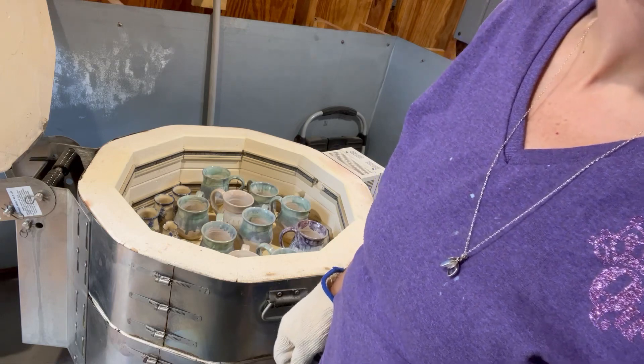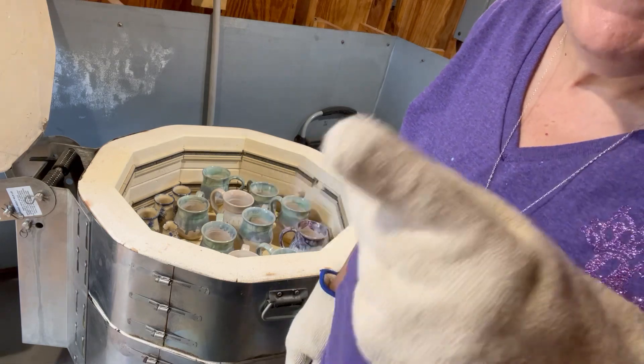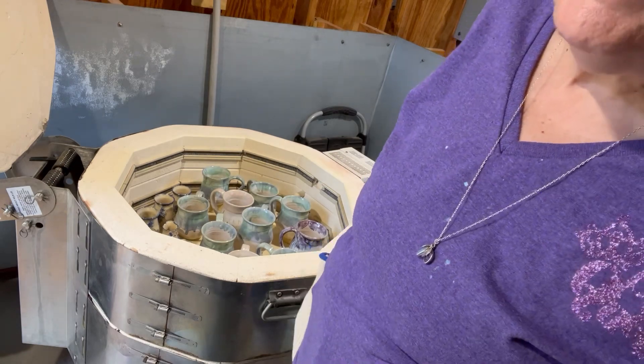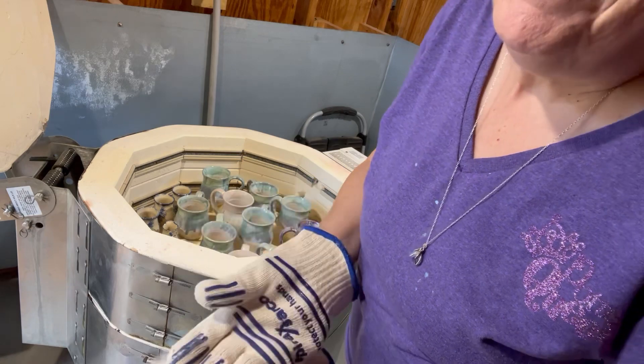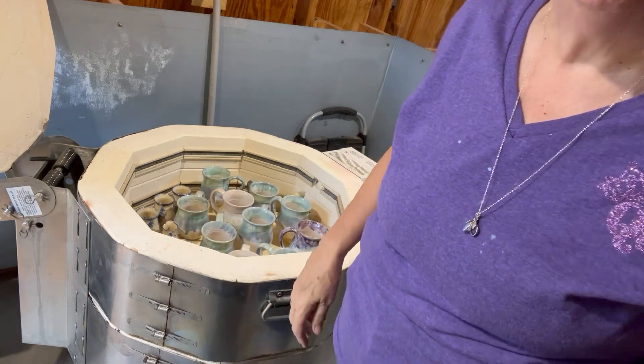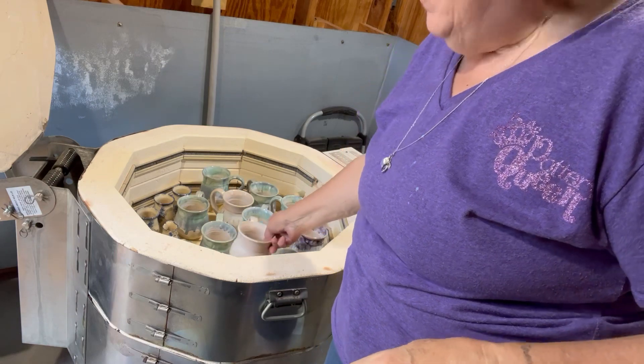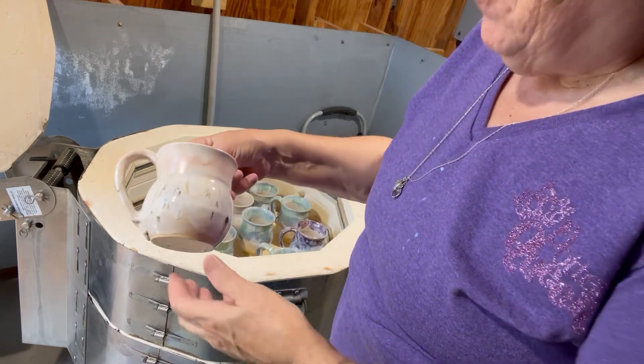I'm going to show you some new glazes and mugs, and I'm going to show you how I did them. It's just under 200 degrees, but it's also about 102 degrees here in South Carolina, and I'll try to pick them out, but after a while I might have to put my gloves back on.